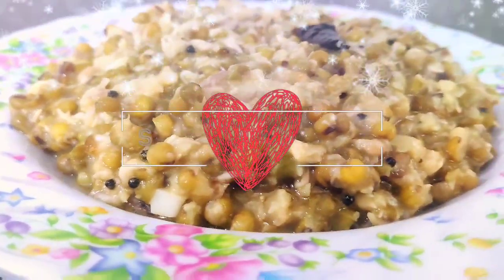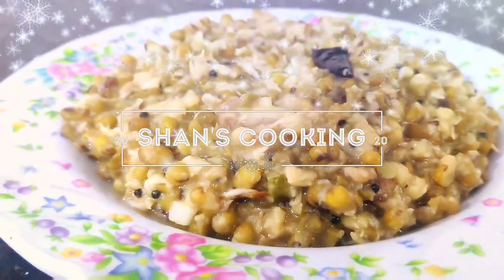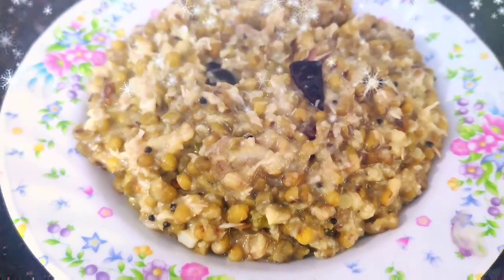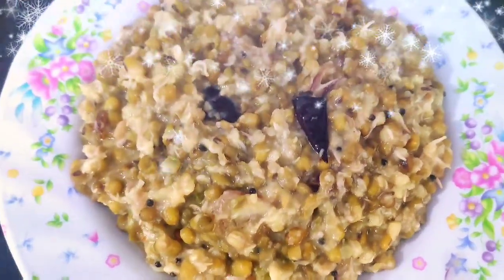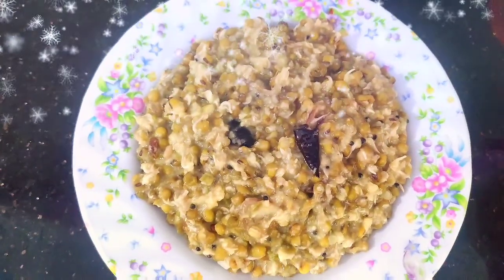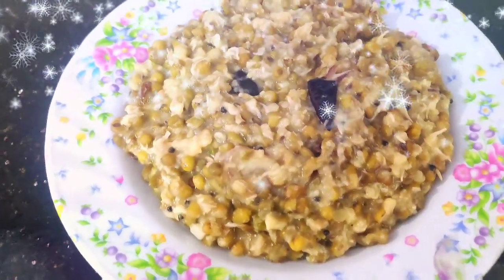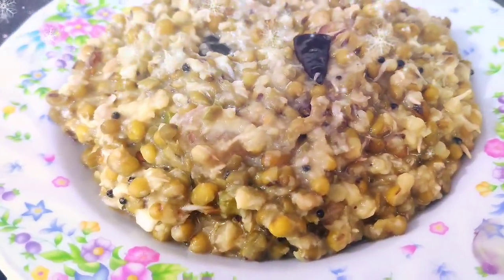Hi friends! Welcome back to my channel! I am going to eat a healthy dish. We are very happy to eat our health. That's why we eat it. I am going to make a super recipe.